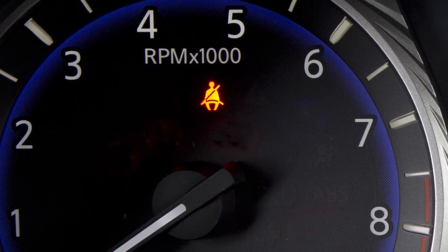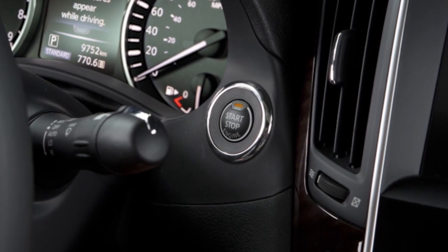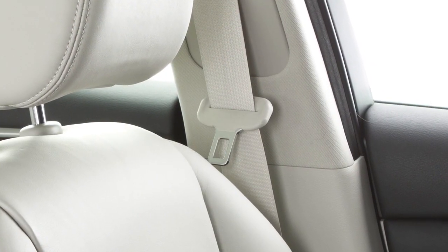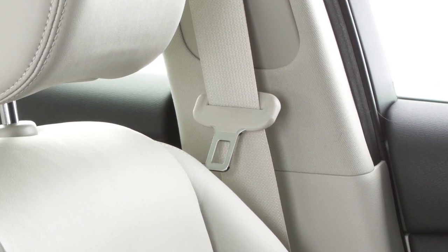These important features remind you to fasten your seatbelts. The light illuminates whenever the ignition is in the on position and stays on until the driver's seatbelt is fastened. The chime also sounds for a period of time unless the driver's seatbelt is secured.